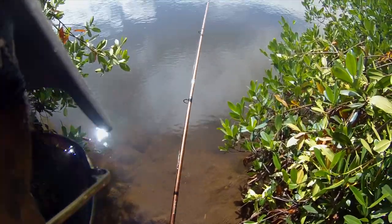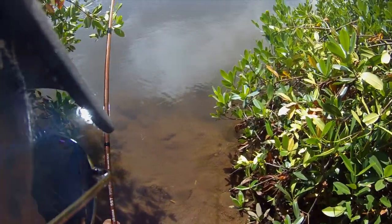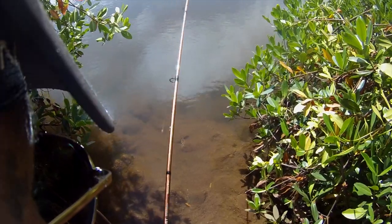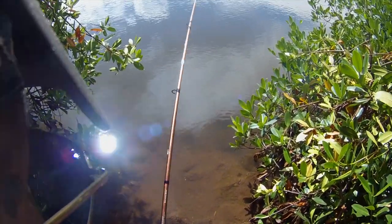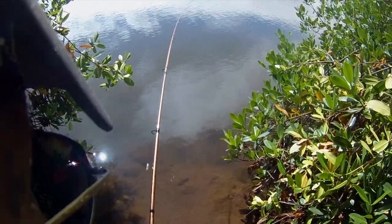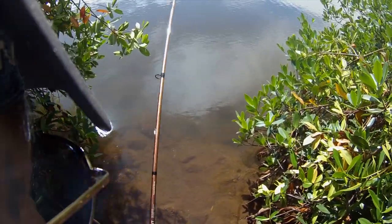I just caught that crab — I just put it out there just now. See, there's a crab right there too. It's about the size that I just used. Wow, did he take out a lot of line.